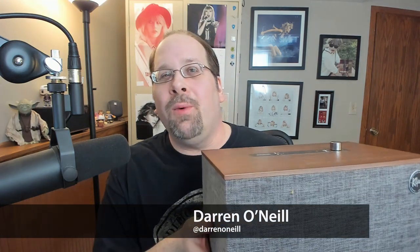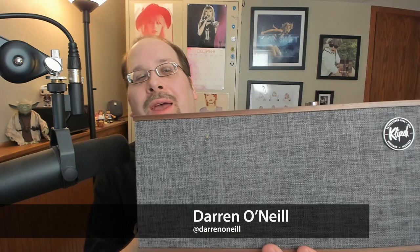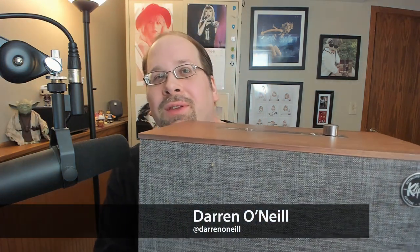There are a few things I want to look at with it. As you can see, it's a fairly substantial size speaker, so we'll throw some photos up as we go along to give you a better picture than maybe we can give you on the camera here. The overall look is very similar to the speakers that Klipsch has been making the last few years, including the One, which you can see over my shoulder here behind Yoda.